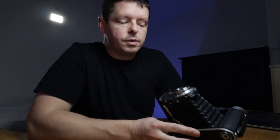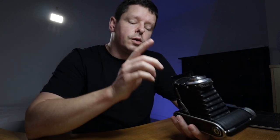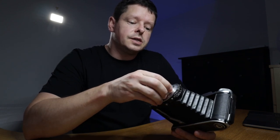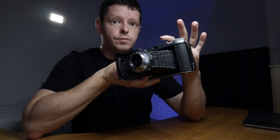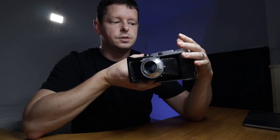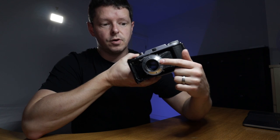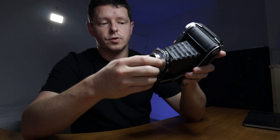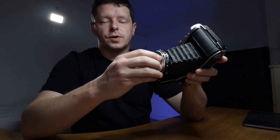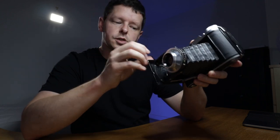I'm pretty happy with that job. The glass is looking clean and I'm hoping that's going to perform pretty well. The next job I need to do before I can take this out and shoot is readjust and calibrate this focus ring. The viewfinder is not linked to the lens, so you can't see what the focus is through the viewfinder. Therefore, these distance markings on the focusing ring are important. Because we unscrewed the focusing ring, they will no longer be in the right place, so the next thing we need to do is adjust that and make sure all those distances are right.